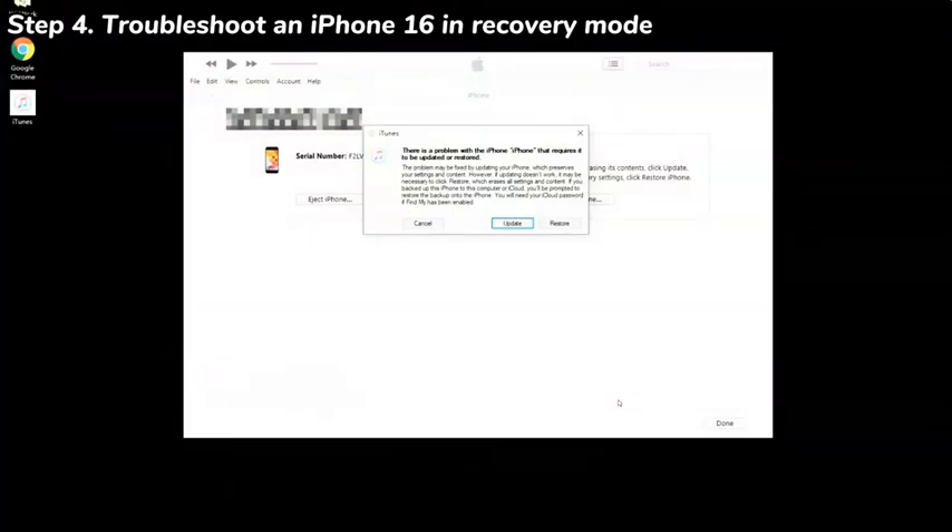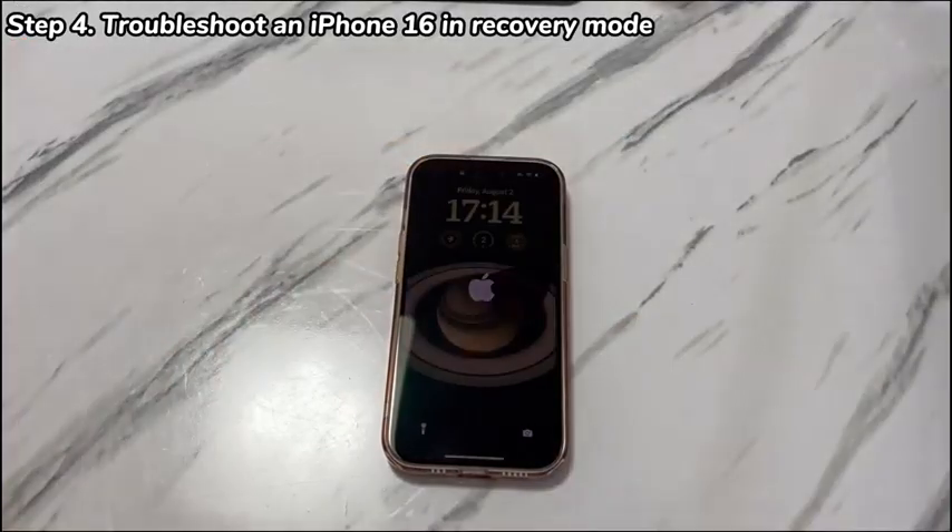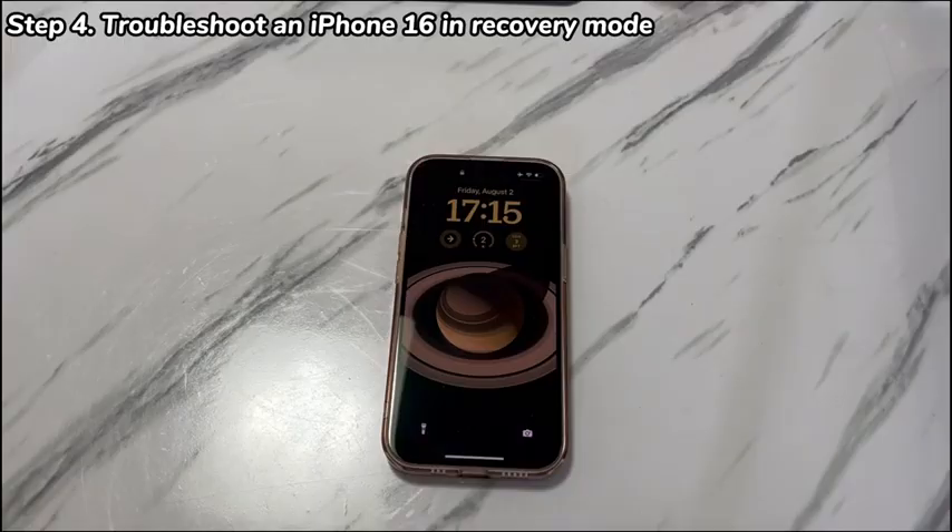Move the cursor to click update first. This step will download and install the latest iOS into your phone. If your iPhone 16 still won't turn back on after the update, just repeat the steps and choose restore to do a factory reset. This will delete everything on the phone, so make sure it's your last resort. Once done, see if your iPhone 16 turns on finally.